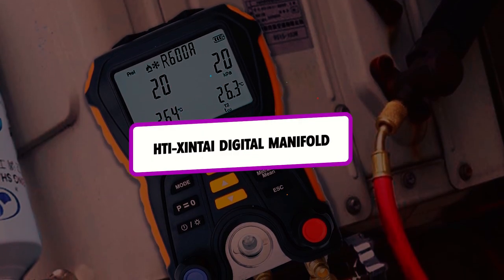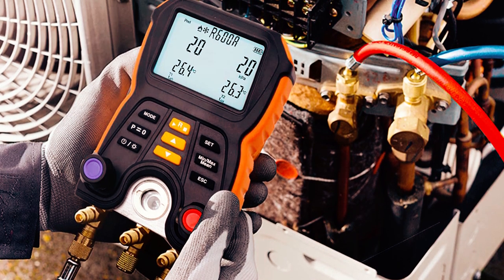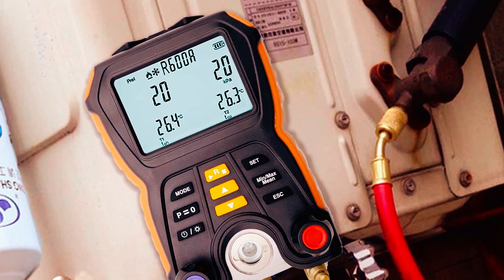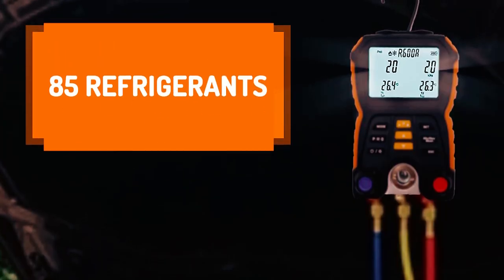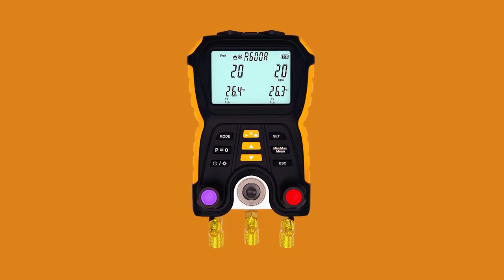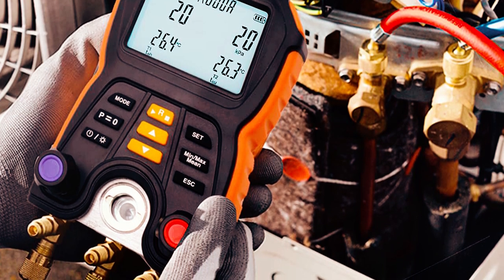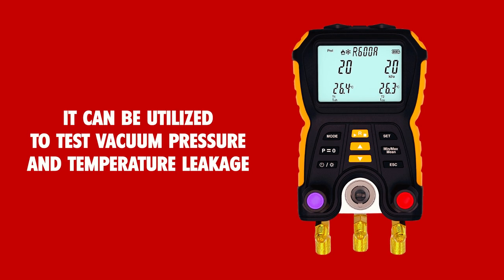The HDI Sentai Digital Manifold is best suited for professionals or even DIYers that intend to work on different devices or even fields. Besides, it is also one of the best digital gauges for cars. So if you want to check the pressure or temperature in your car, it is the best tool for the job. The HDI Sentai Digital Manifold gauge can cover over 85 refrigerants, making it one of the most versatile tools on the market. On top of that, it delivers quick and precise measurements of high and low pressure with two temperature-compensated pressure sensors. Moreover, it can be utilized to test vacuum pressure and temperature leakage for air conditioning systems and heat pumps.